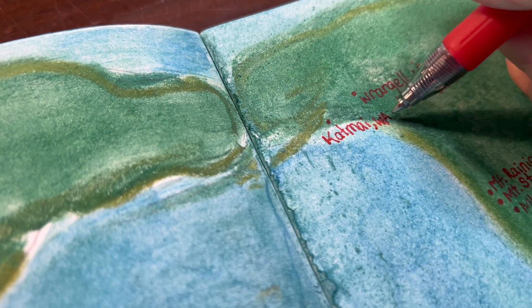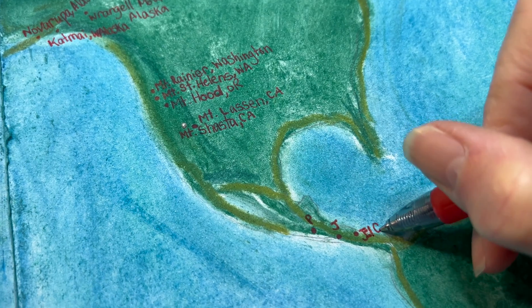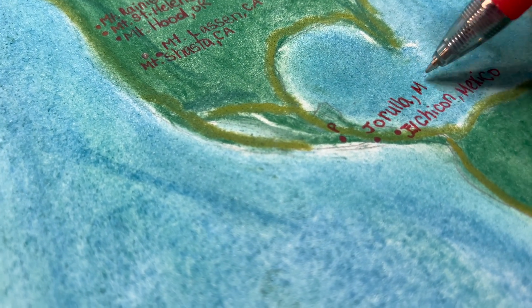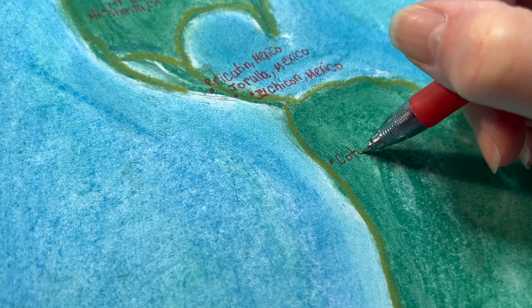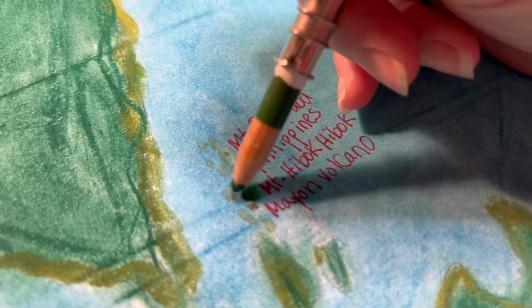Some of these different locations are very close to one another and our map isn't quite that detailed, so some of them got a little constricted with one another. Instead of adding too many different mountains, mountain ranges, or volcanoes within one state, I might have just chosen one for each state or location — that would have been easier for labeling and also for getting a good view of the ring of fire.